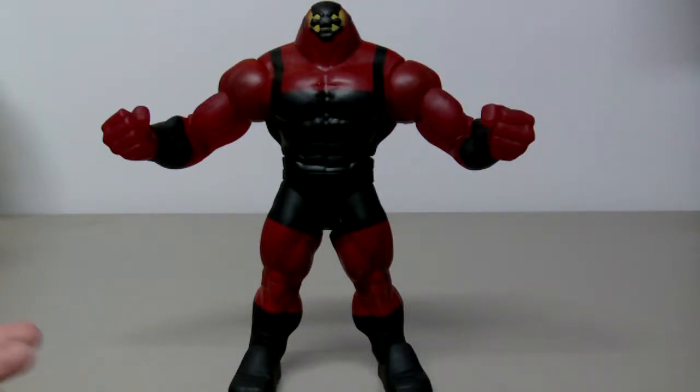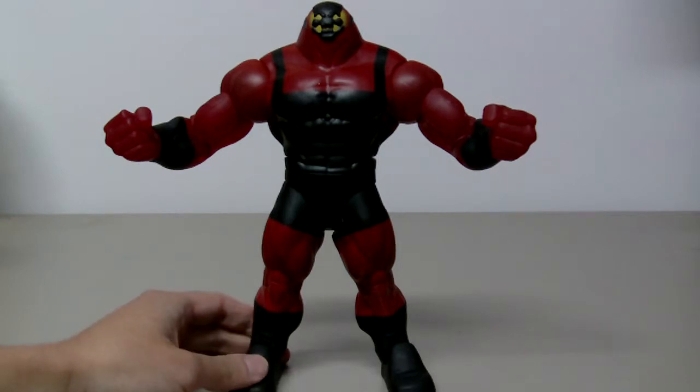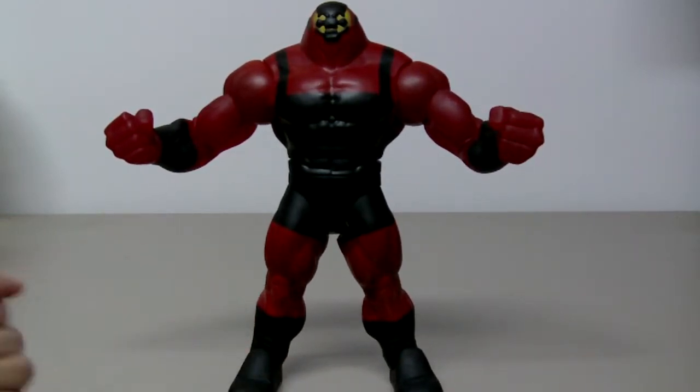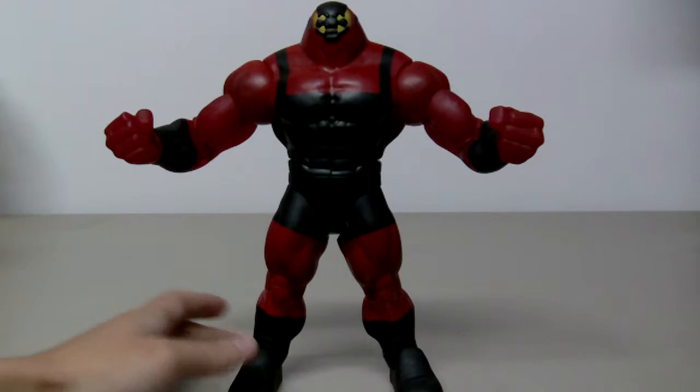Today we have a look at the Superman Batman Public Enemies figure by Mattel, and this is the Collect and Connect figure Brimstone. This is my recent Collect and Connect figure. I have to admit this is the best one that I have collected so far. This guy is really big compared to the usual Collect and Connect or the Builder figures.